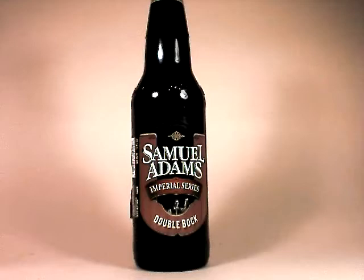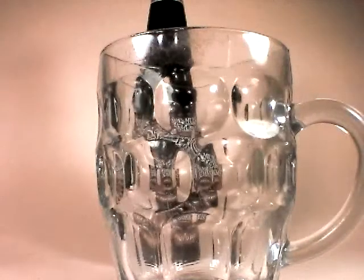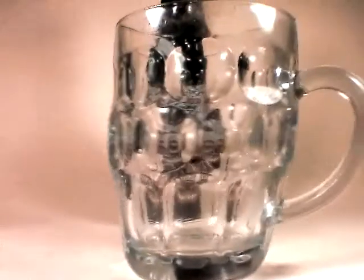Just looking at my notes here, a Doppelbock's best glassware is a dimpled mug, stein, or stem glass. I'm going to use a dimpled mug, just because I think they're kind of fun. And there is my dimpled mug.